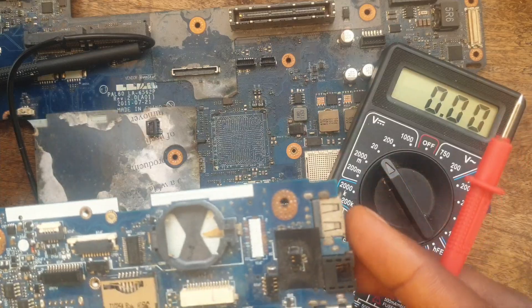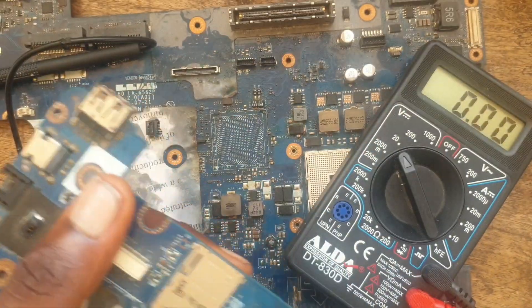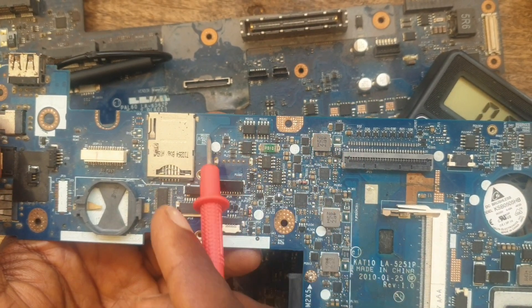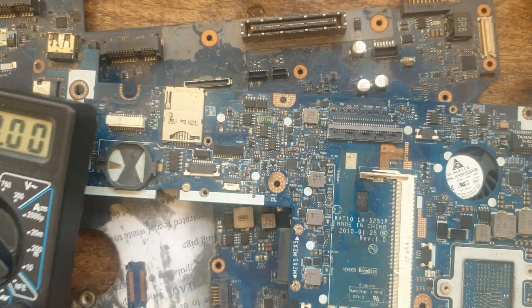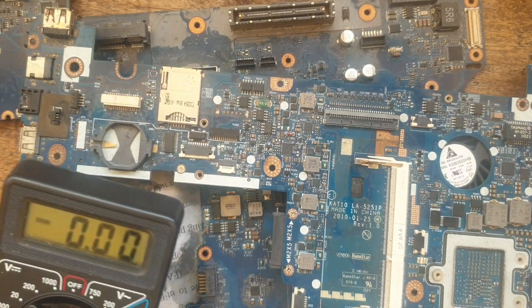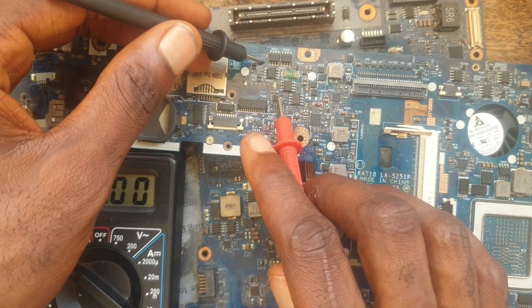If you look, you go straight to the MOSFETs. You can see here we have the charging port, and here is where we have our MOSFETs that control the charging cycle of the laptop — they regulate the voltage, the current, everything, and make everything function properly. So if the voltage comes in and you have 19 volts, you move to the next step which is to troubleshoot the MOSFETs.